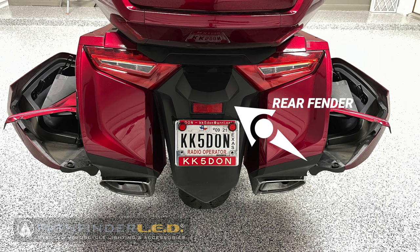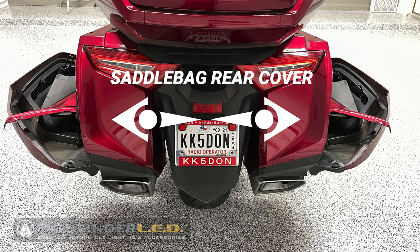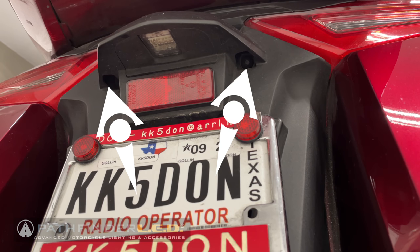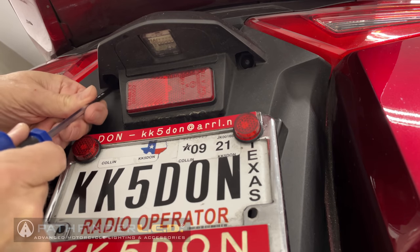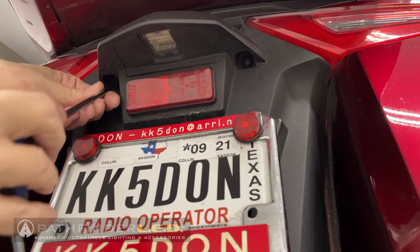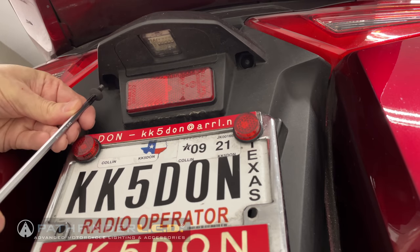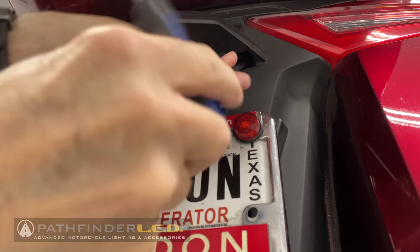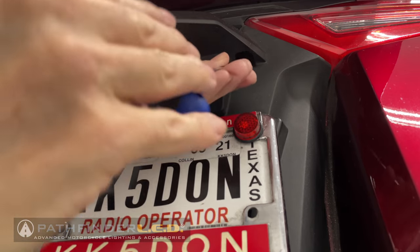We need to remove the rear fender along with the two saddlebag rear covers. There are two bolts that hold the rear fender in place and you can use a five millimeter allen wrench to remove these. All of the bolts we remove today using the five millimeter allen wrench are the exact same size and shape, so you don't need to worry about keeping them separated.